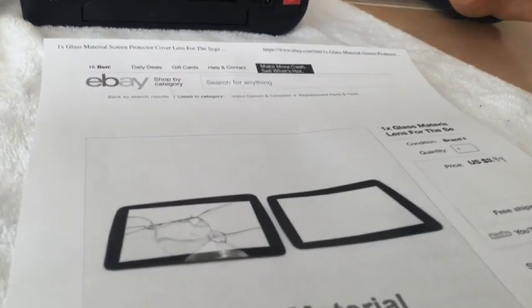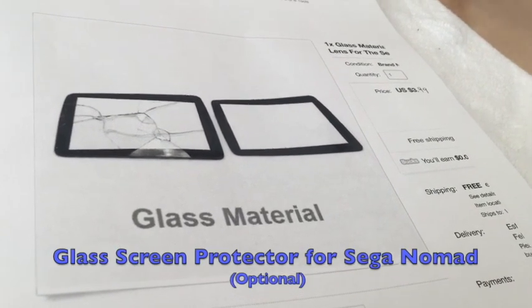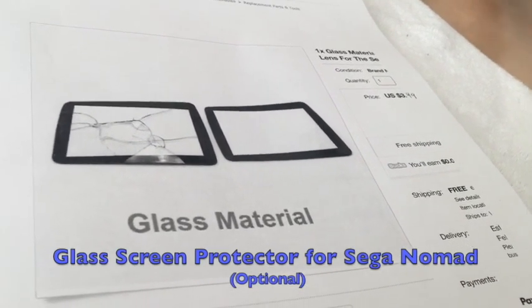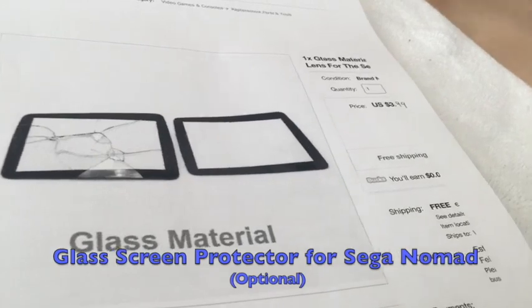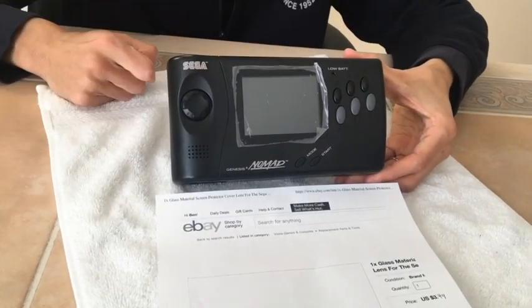I would recommend also buying a glass screen protector cover for the Sega Nomad. It was $4 on eBay. It goes on the front, and while you have it open, you might as well replace it. Alright, we're gonna get down to it — I'm gonna show you what to do.